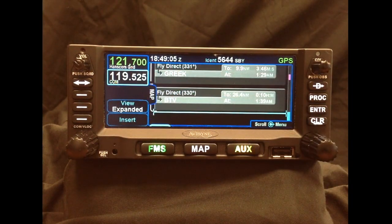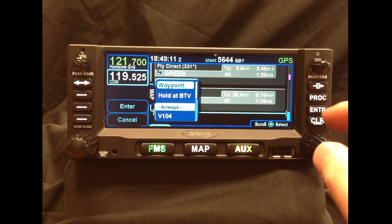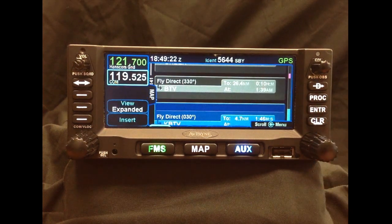So now that the in-route segment of our flight plan is complete, if we press insert once again and select waypoint, Geofill will automatically nominate the closest airport to the last NavAid that we put into our flight plan. So if we press enter, our flight plan is now complete.